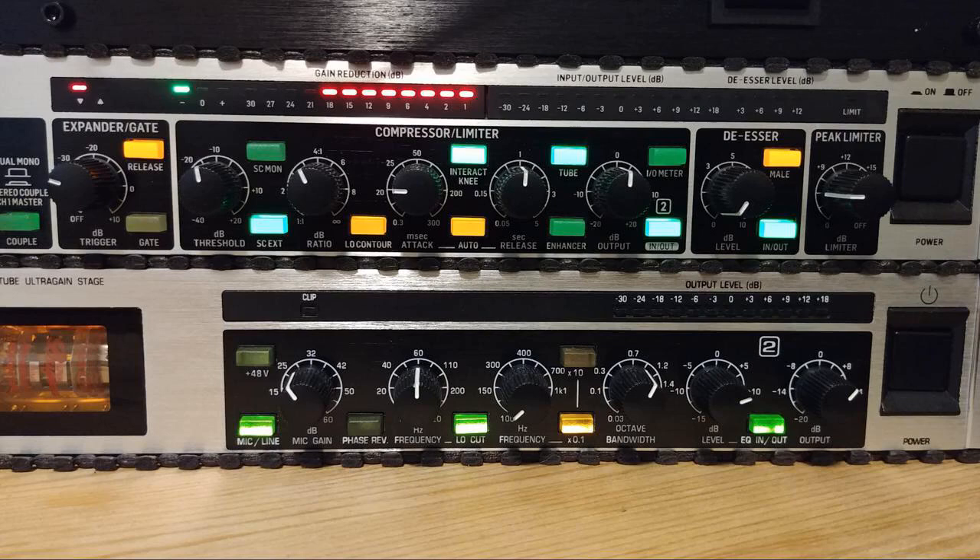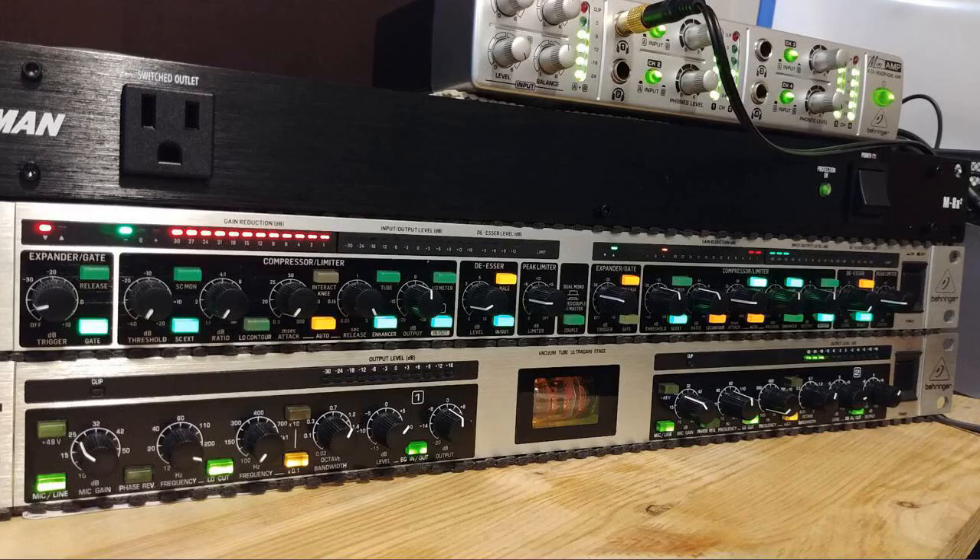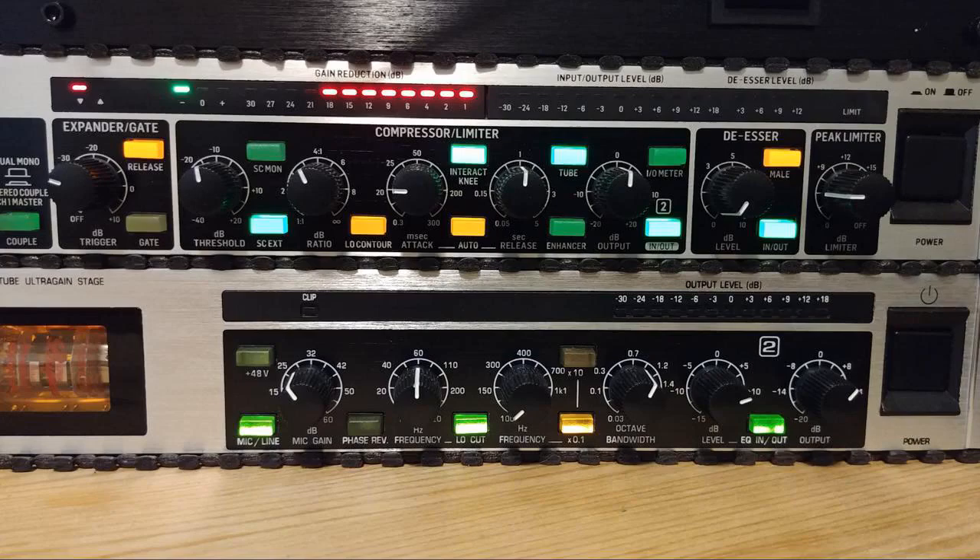Installed this unit in a church PA system. It solves the issue of the preacher going from a whisper to a full shout while still allowing a degree of dynamic range. It does not add noticeable artifacts to the sound — no pumping or breathing.